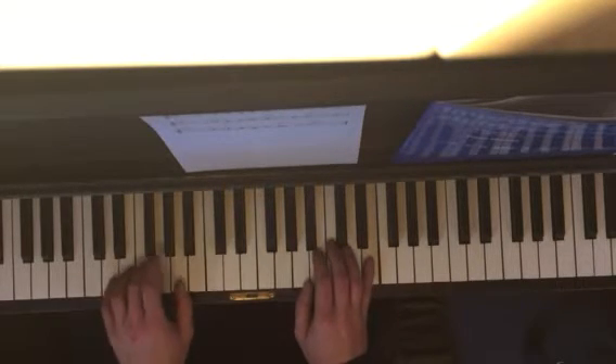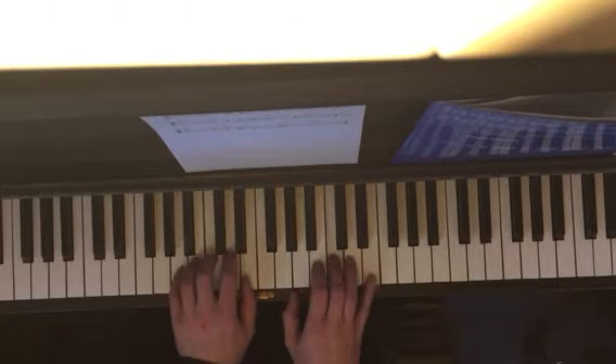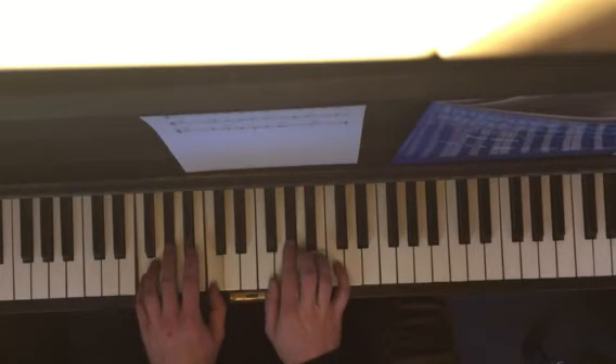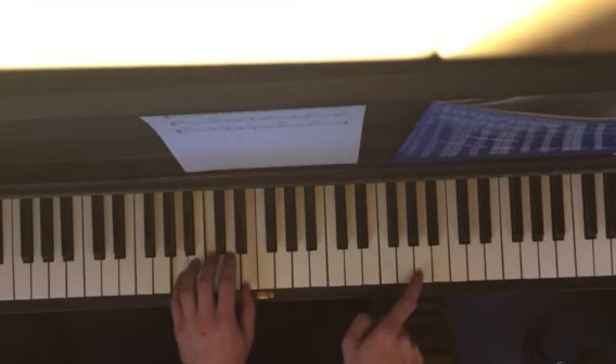A minor, D minor, A minor, A minor, A minor, F minor, A minor, A minor.